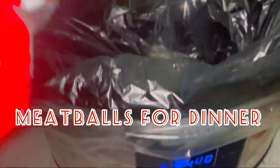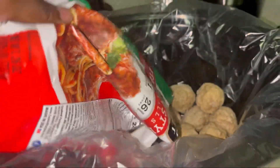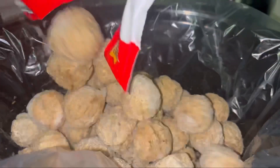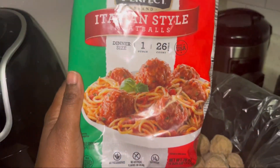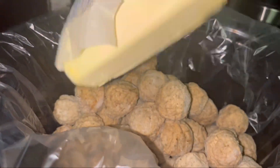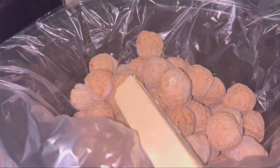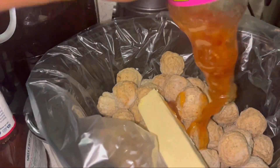I decided to make a quick meal — Italian meatballs. I did not want to roll them myself, so I used bagged Italian-style meatballs. I put them in my crock pot with a whole stick of butter, making sure the butter was in there, and turned the crock pot on for four hours.